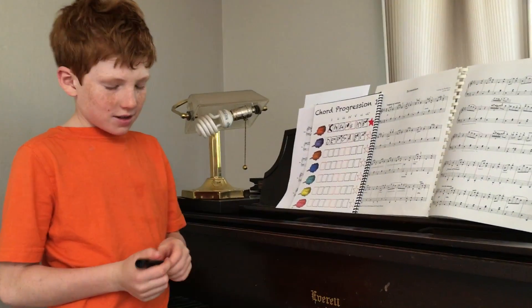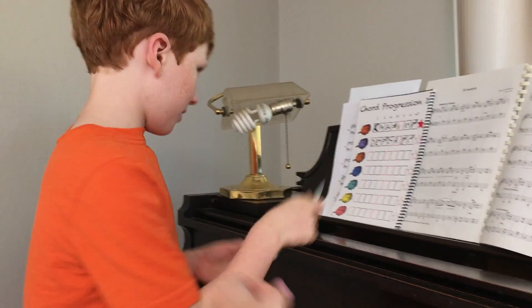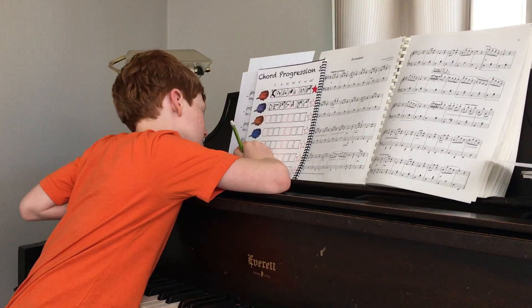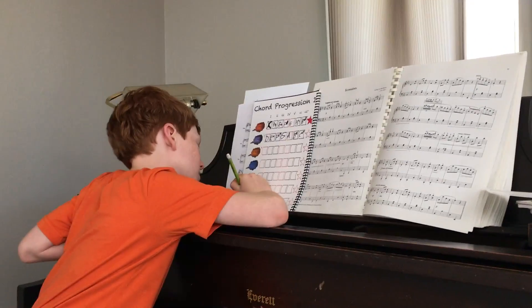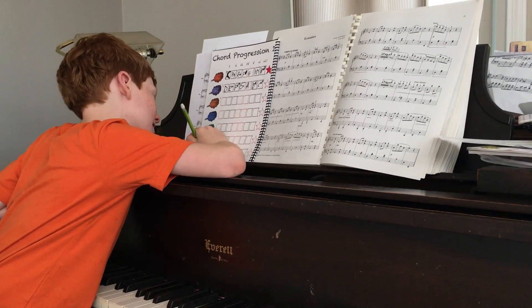So how many sharps in B major? B major has... wait, make sure you're in B and give me a pencil here. Get your sharps. B major has five sharps: C sharp, E sharp, F sharp, G sharp, and A sharp.